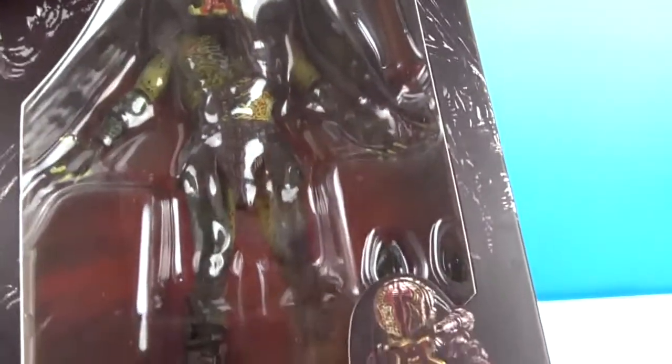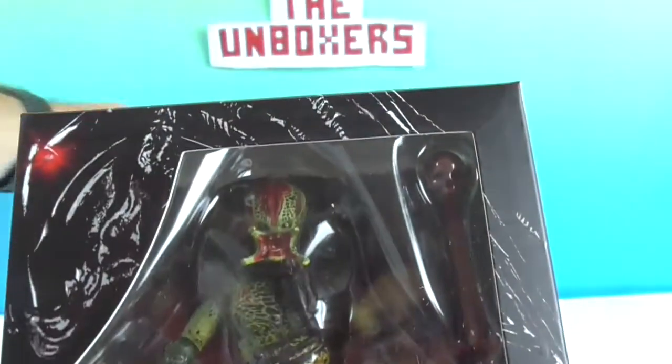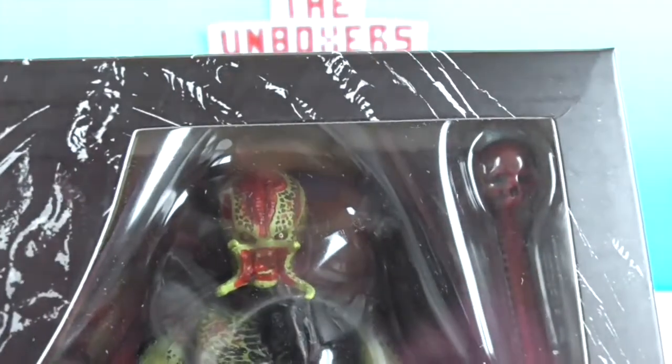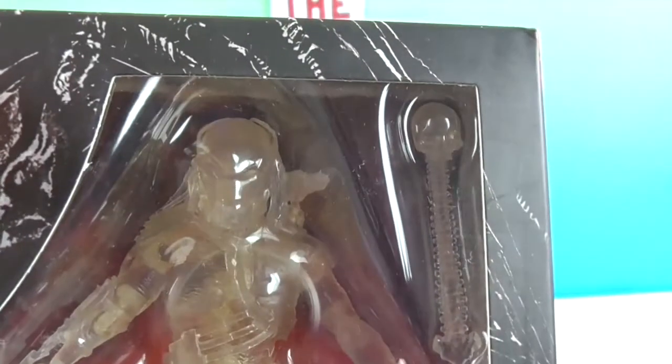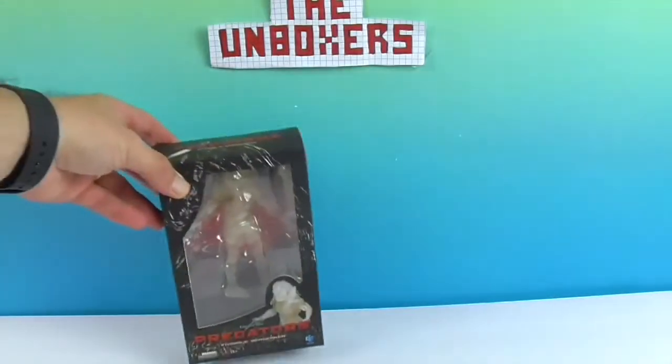This is the unmasked Berserker Predator — he doesn't have the helmet on, he's got his regular face. Whoa, that is creepy! And then this is the invisible Berserker Predator. He's going to have the mask on and everything, but he is translucent, clear, in his camouflage form. I didn't see his face sticking out like this one.